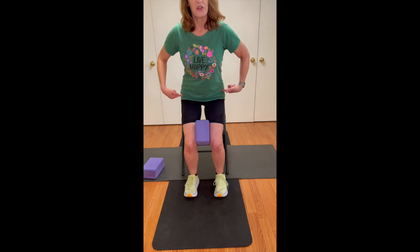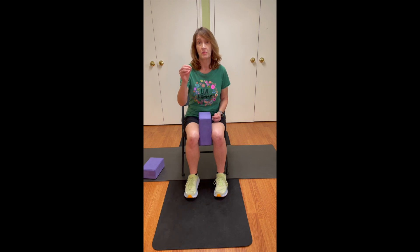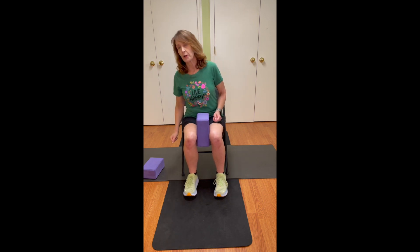Going down in the chair is just as important. I want you to look back and feel where your body is in space — what we call proprioception, which is crucial for balance. So you're getting better at that.